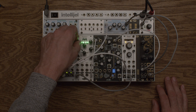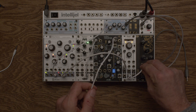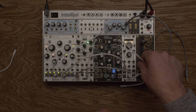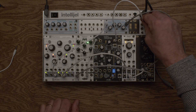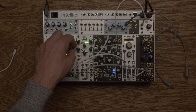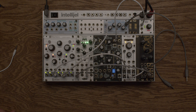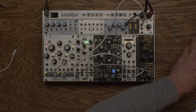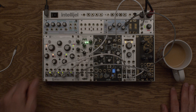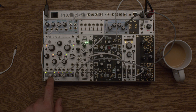Let me bring in a little reverb. We need to go our filter first, then into our Desmodus Versio, come out of that into Mimeophone, out of Mimeophone into our output. It's a bit much — a little more subtle. There we go. The Marbles is going to be our clock; the center one is always our consistent clock.